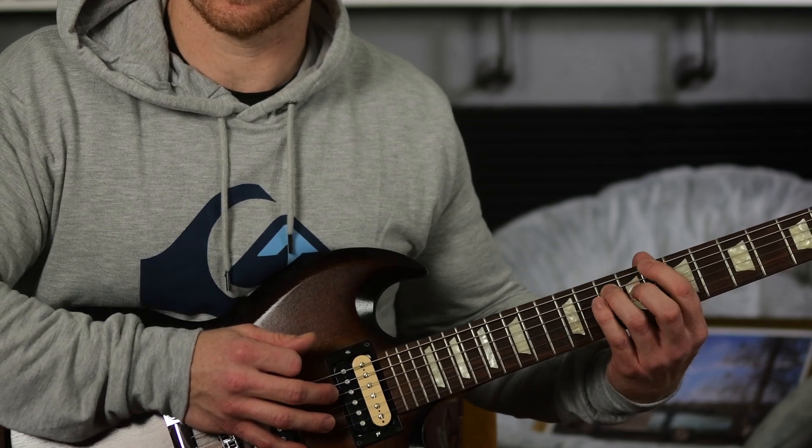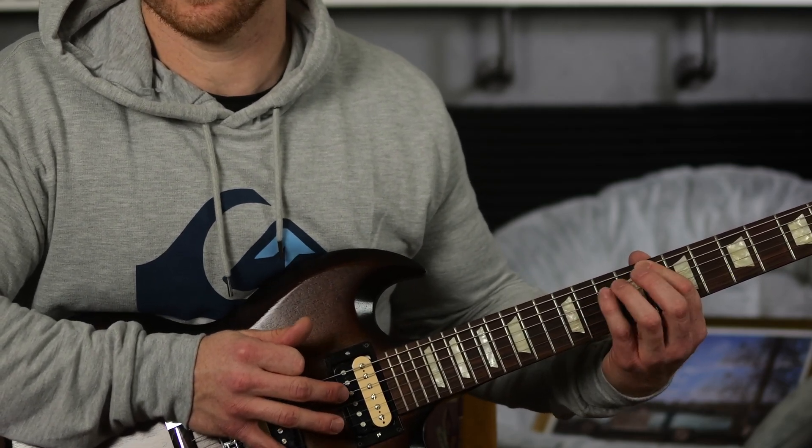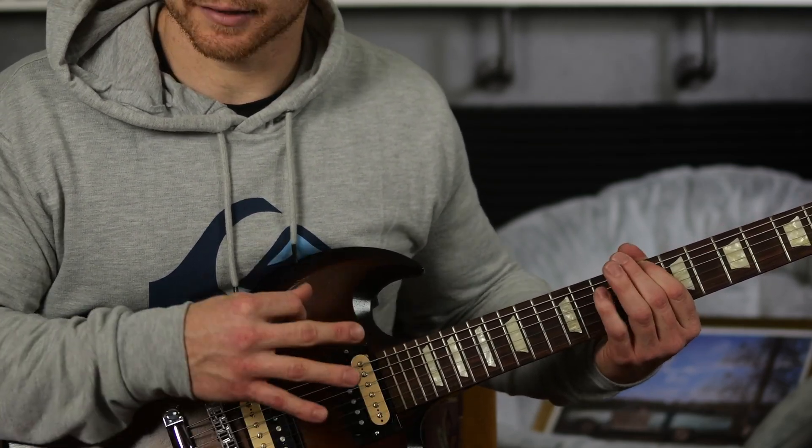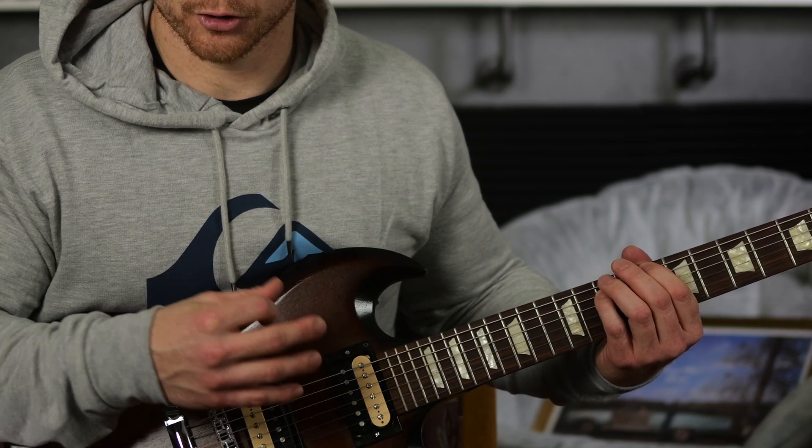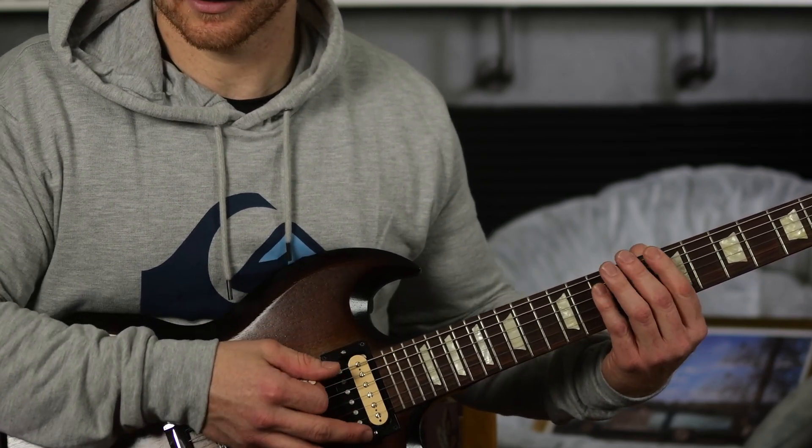You can play that fifth scale degree either with your third finger — the ring finger — or your fourth finger, the pinky. I like to play with the pinky because that's what James Hetfield does, and he was my role model growing up. It's also just a little bit more relaxed.